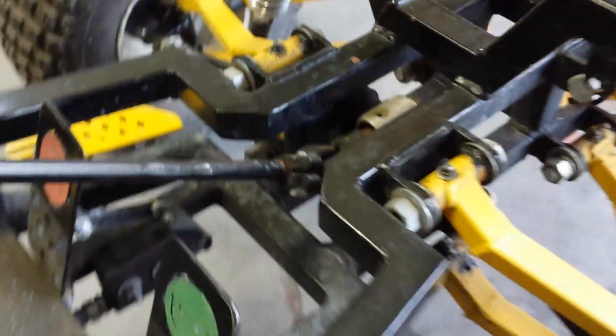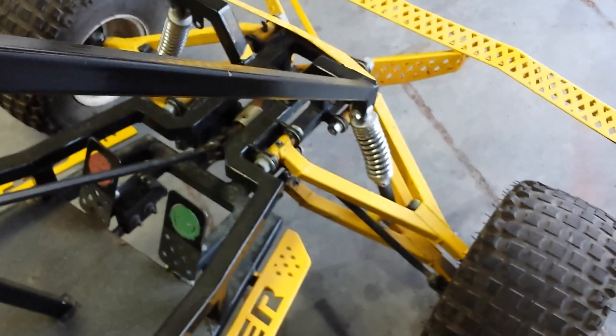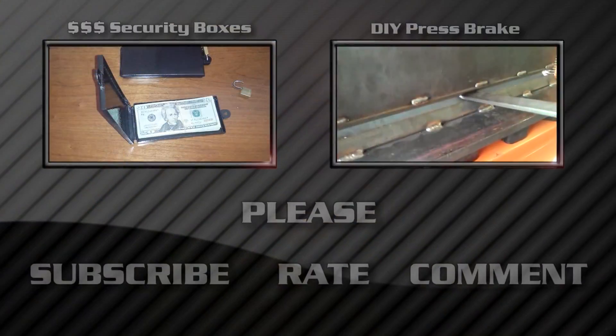I had to adjust it for this side, but the other side was actually dead on where it needed to be. So I'll go ahead and give it a test drive — it should be working fine now.